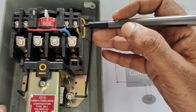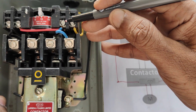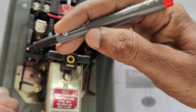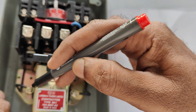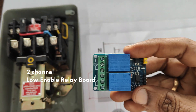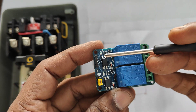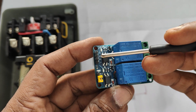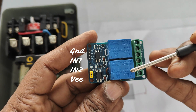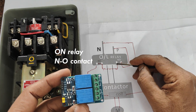When you press the red button the circuit will break and the motor will be off. This is the principle of the DOL starter. We use a two-channel relay board to simulate this on and off operation. This two-channel relay board has two relays and two optocouplers. The connections are GND, IN1, IN2, and VCC which is 5V. This is a low-level enabled board.